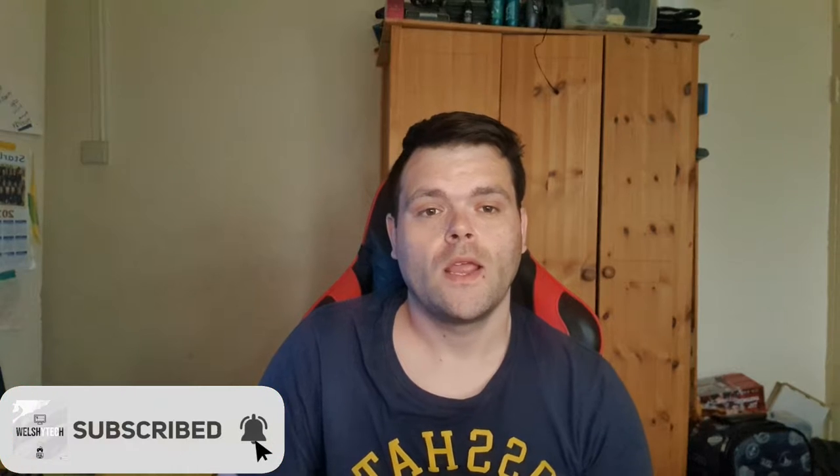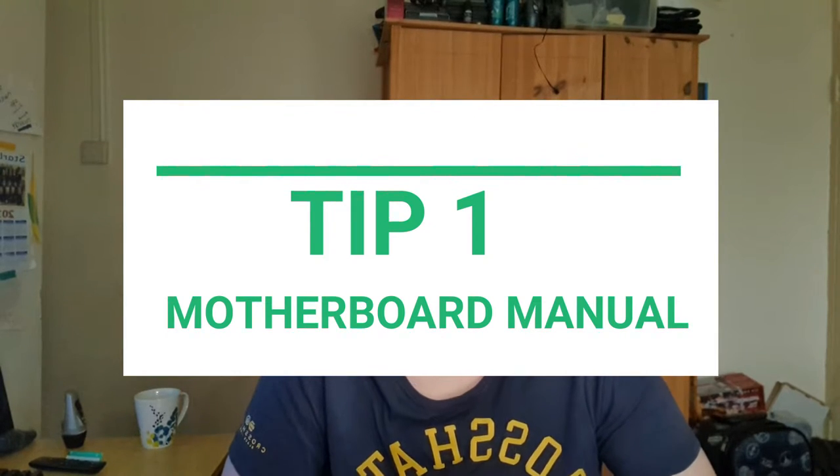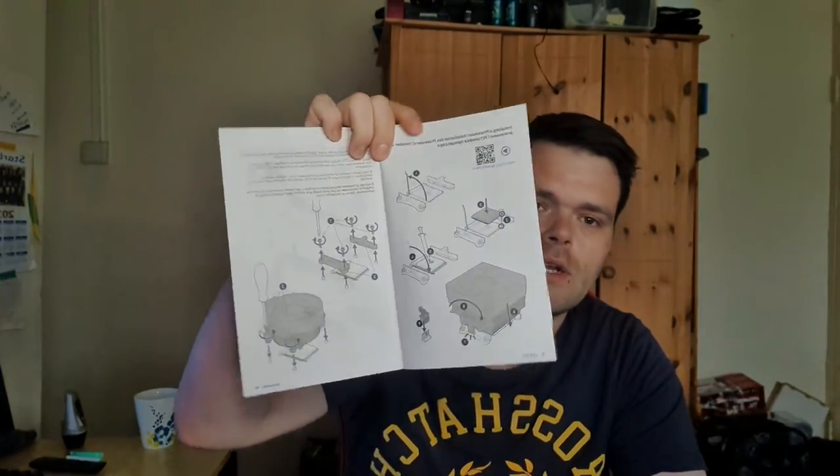So this is your first tip: always read your motherboard manual, because your motherboard manual has a lot of information that you might need as a beginner. It will show you how to install a cooler. Now, this particular motherboard does it for Intel and AMD — for socket AM4 and LGA for Intel.